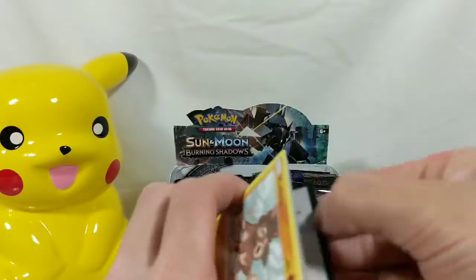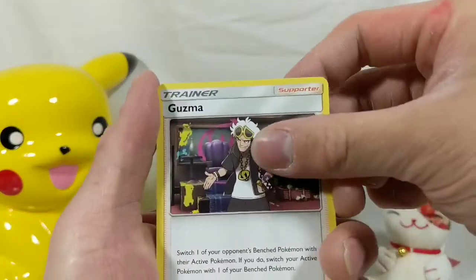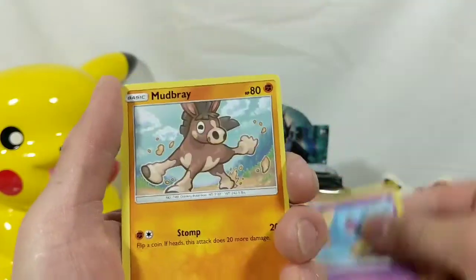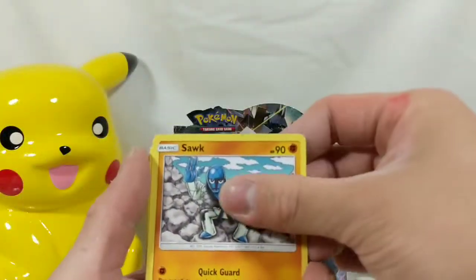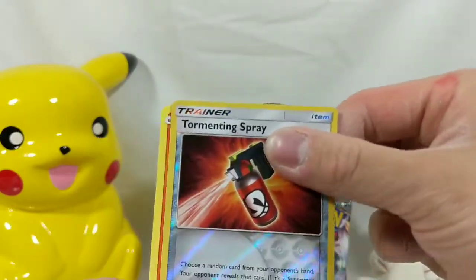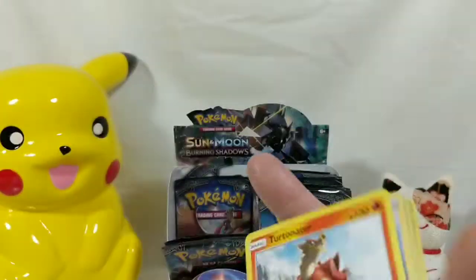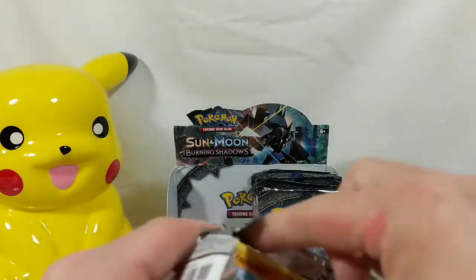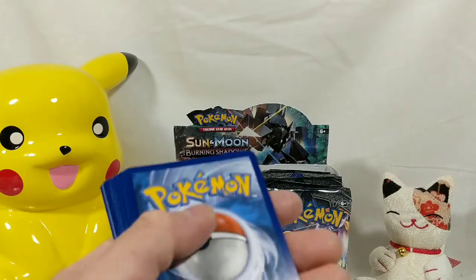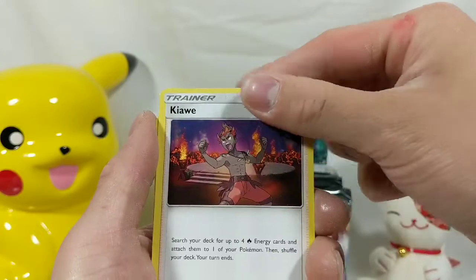We got Mudbray for our first card. There's the code card. Fighting Energy. Guzma. Electrike. Wobbuffet. Mudbray. Stufful. We got Sawk. Espurr. Tormenting Spray. Turtonator. Mr. Mime. You can definitely just feel the inside of the pack — you can feel which packs are heavier and which ones are not, and kind of figure out what's what. It's just kind of sad. It's always scary ordering booster boxes from certain people because you never know if it's gonna be tainted or not.